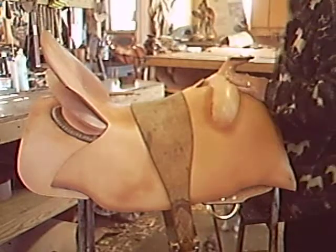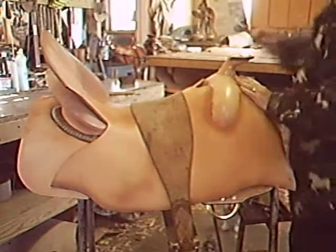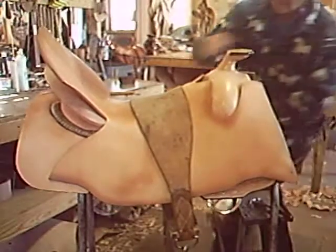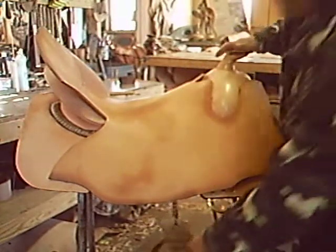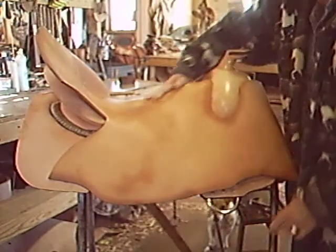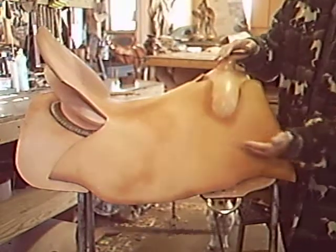Once I get the basic shape worked in there I can take my strap off and double check it. You can see I have a beautiful nice shape — a leaf curve here — and now I can begin to trim the seat piece the way I want it.